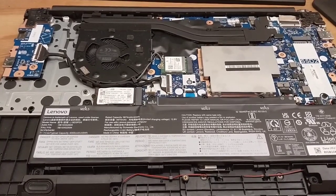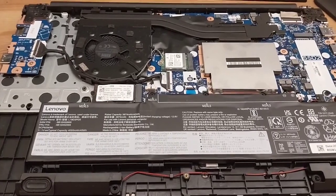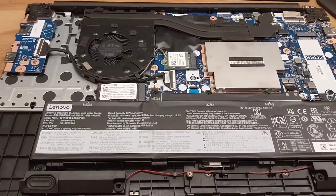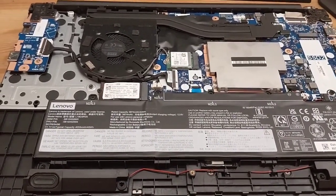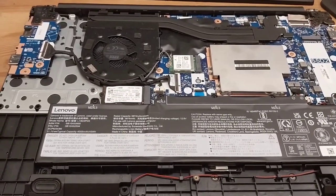Lenovo are pretty good about releasing good spec sheets and they have something called Perf, and it says that some of the RAM is soldered in and the other — well, we'll see the other one in a second — and that's the one you can upgrade.